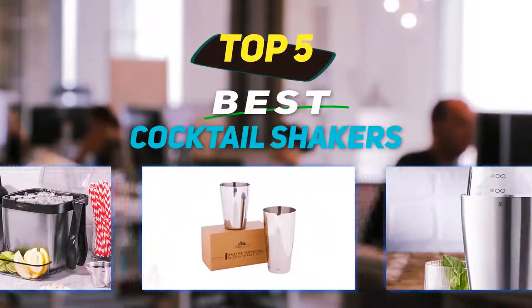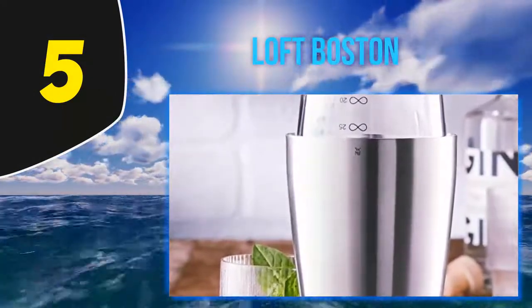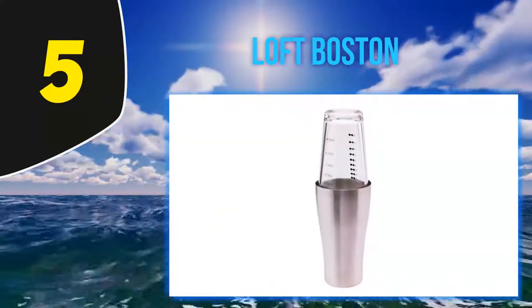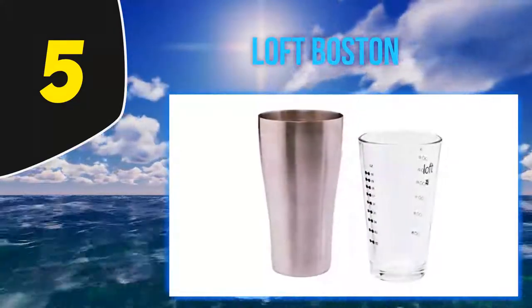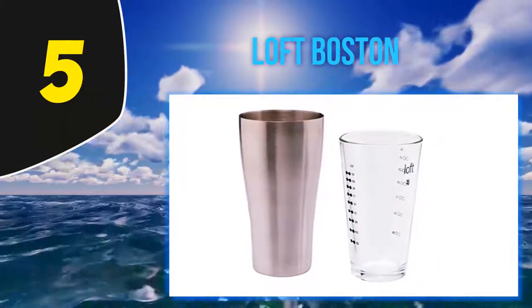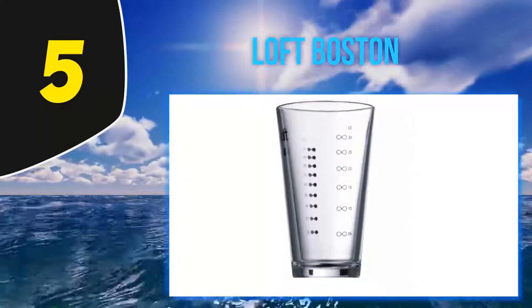Starting at number 5, the WMF Loft Boston shaker. The classic Boston shaker is one of the best and easiest ways to mix up cocktails at home, even if you're not a bartender. This brushed stainless steel tin from WMF Loft might only have an 8-ounce capacity, but it gives you a great deal of freedom to maneuver if you're mainly making drinks for yourself or your partner. This size works especially well and fits very neatly in your hand.